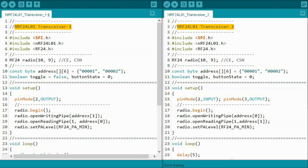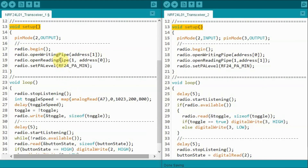Let's look at the sketches for both transceiver 1 and transceiver 2. We need to define two addresses, or two pipes, for each transceiver since each will be transmitting and receiving simultaneously. Within the setup function of transceiver 1, we open a writing pipe with destination address 1 — the address of transceiver 2 — and at the transceiver 2 side, we open a reading pipe to that same address. Likewise, transceiver 2 opens a writing pipe to address 0 (transceiver 1's address), and transceiver 1 opens a reading pipe to that address.